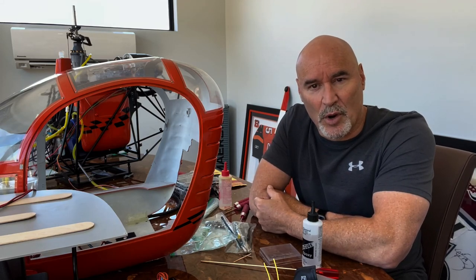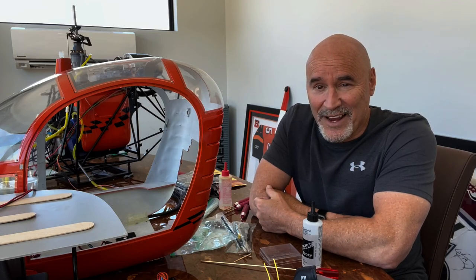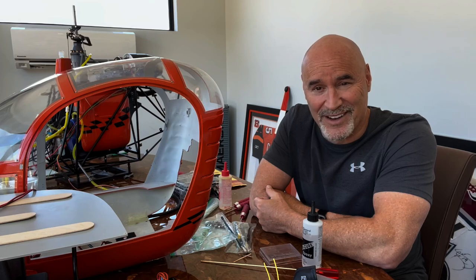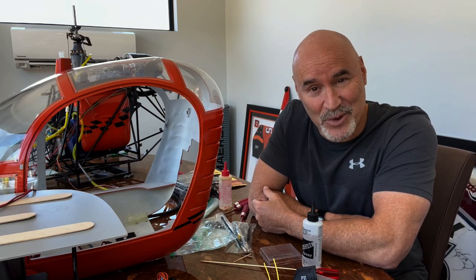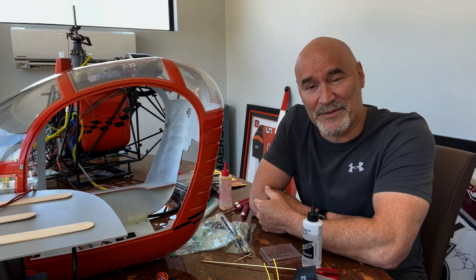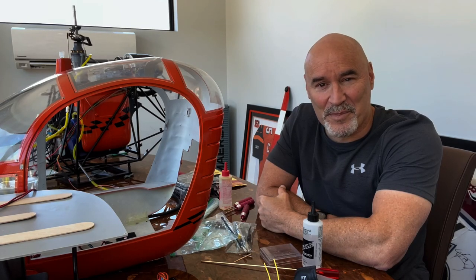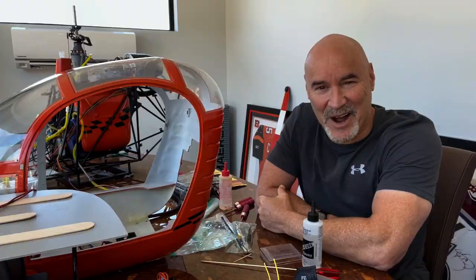As I get parts in on order — like the tail boom, the cage, and the landing skids — we'll get into a more fulsome, detailed approach to the repair job. The parts are on order and I hope to have this thing flying by fall of 2022, and then I won't have to curl up in the fetal position every night ruminating about what happened. So join me for the build story on scalehelipilot.com.